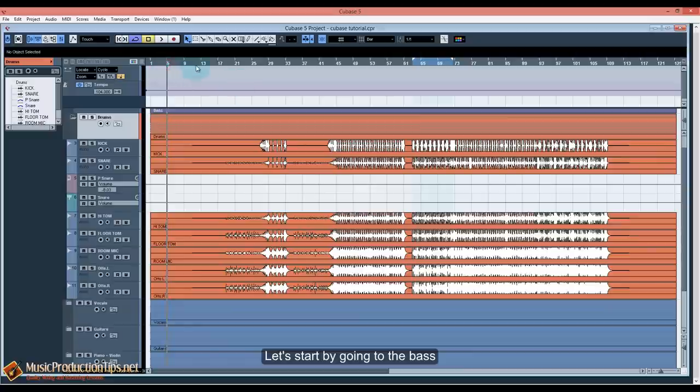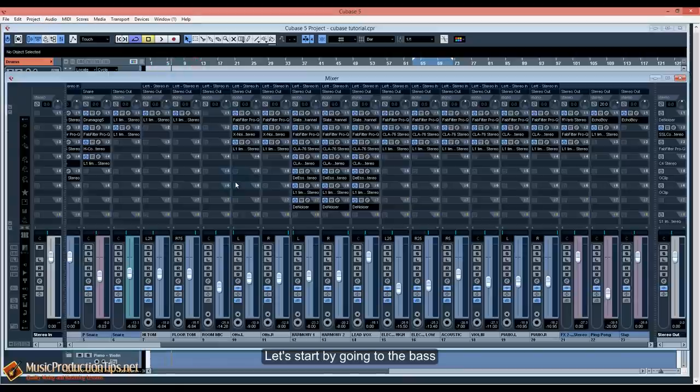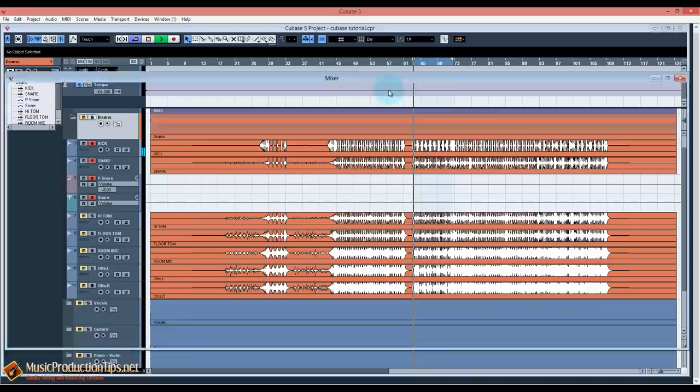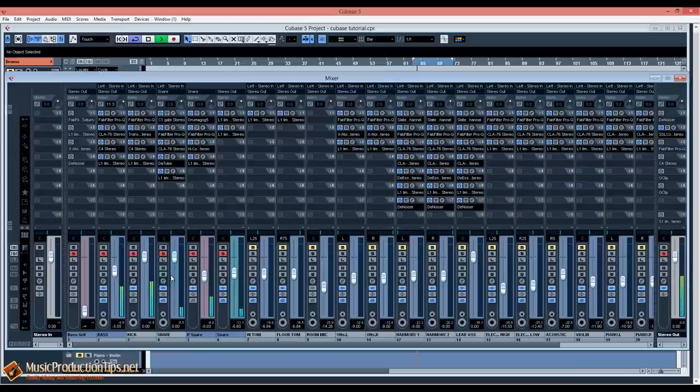Let's start with the bass — soloing the bass and the basic drums together. Now let's hear it with the bass plugins on, then let me deactivate the plugins so you can hear the difference.